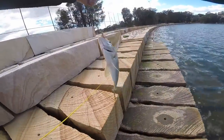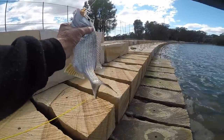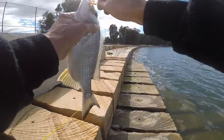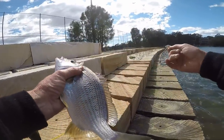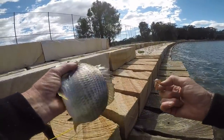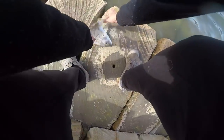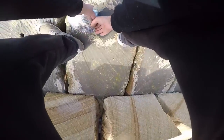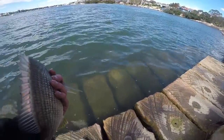I came down here to run the new little Bio Squidgies. I took them down the local river the other day — first drop I got a beautiful estuary perch with them. I'll let this guy go and then I'll show you how I've been rigging.